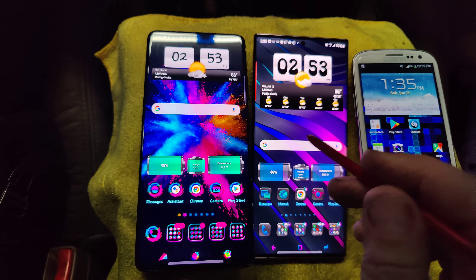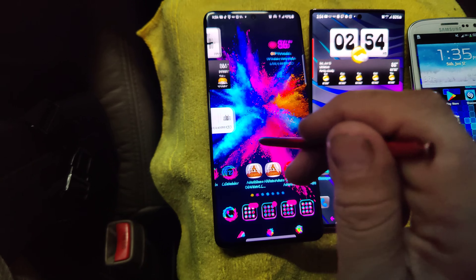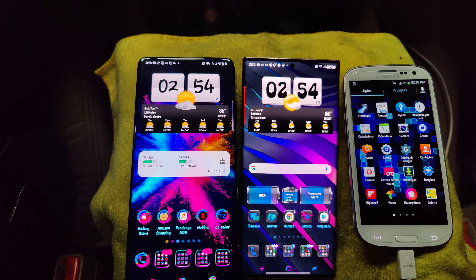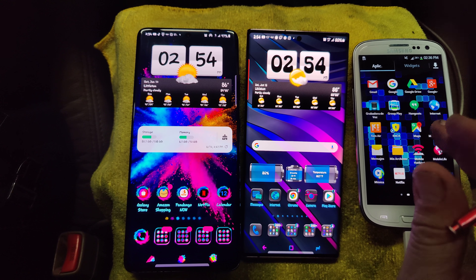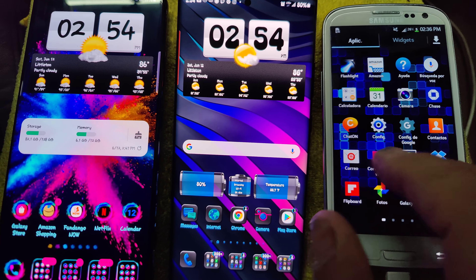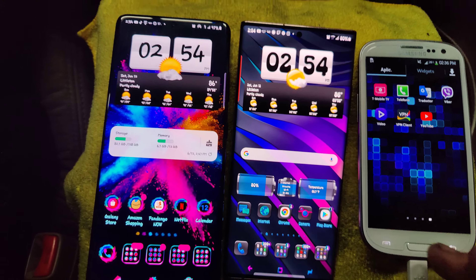One of the neat things about these phones is the advancements that have come along. The S3 has no Wacom display capabilities. Look at how slow and laggy it is — you can't swipe up and open stuff. You open your apps with the little app thing in the bottom right. TouchWiz was so gross and ugly and disgusting and just not cool back then.